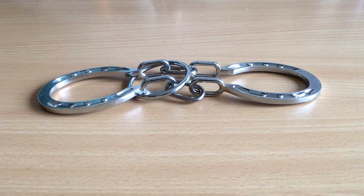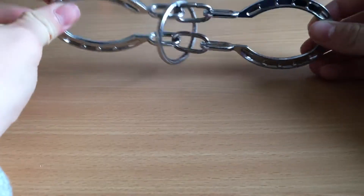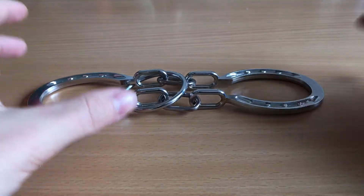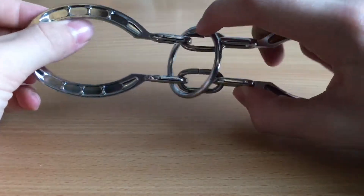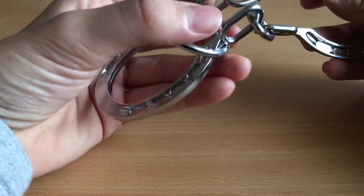What is up guys, welcome back to a new video. Today I got something very cool to show you. This is like an impossible puzzle - they have a lot of different kinds of impossible puzzles, and this is one of the coolest ones I think. This ring has to come out and it's stuck on both sides.